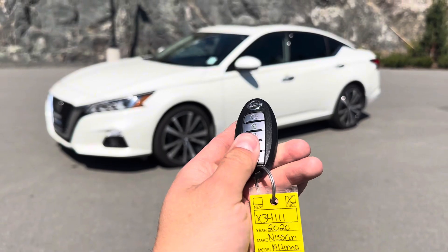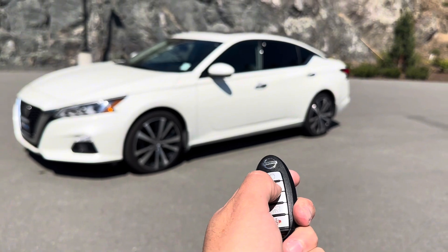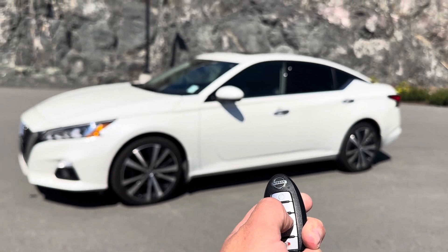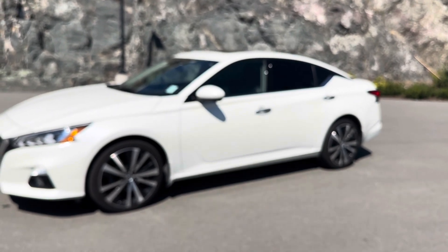The second hidden feature — if your car does have it (this one does not) — is if you lock the car twice, then press twice on the unlock and hold on the second unlock, the front windows will roll down.